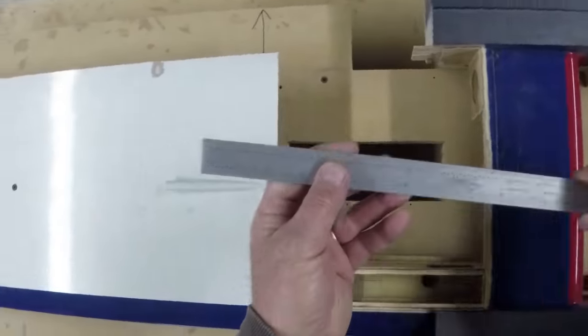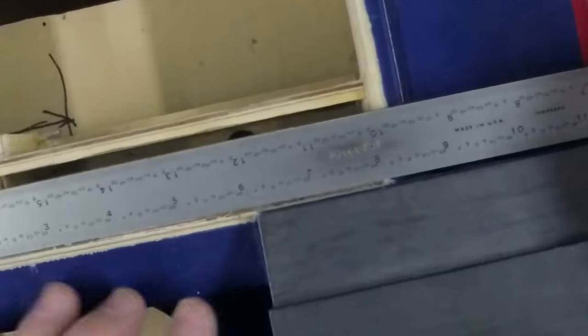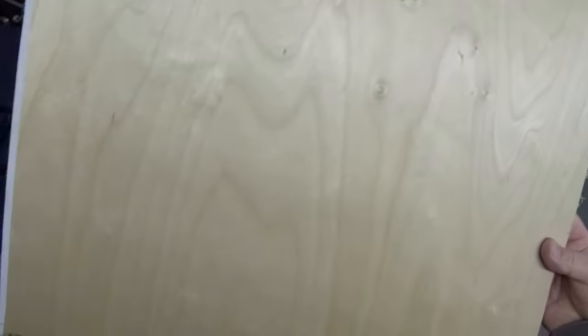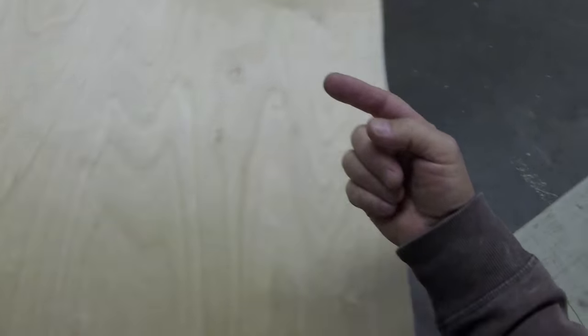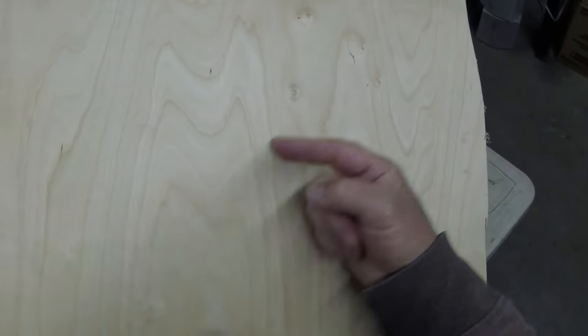And where my cut-down section is going to start, we'll be at 6 and 2/30. Let's make sure we got it square. 6 and 2 - did I tell you already? It's finish ply. It's beautiful. Finish ply has a nice finish.